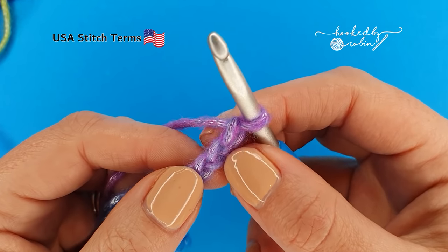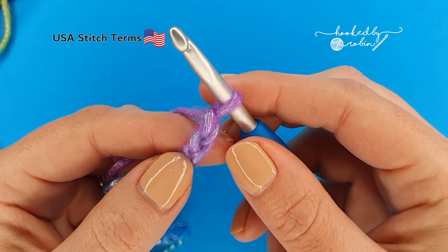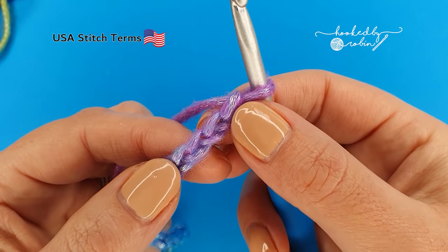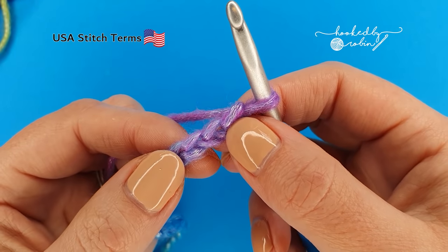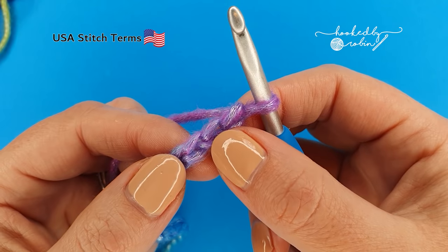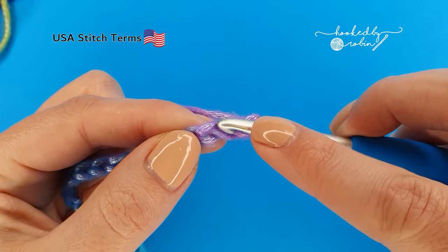For row one we're going to be working into the third chain from the hook. This loop on your hook does not count as anything — you only want to count your completed chains hanging down below. So we're going to skip the first two — one, two — and into this third chain place a single crochet.